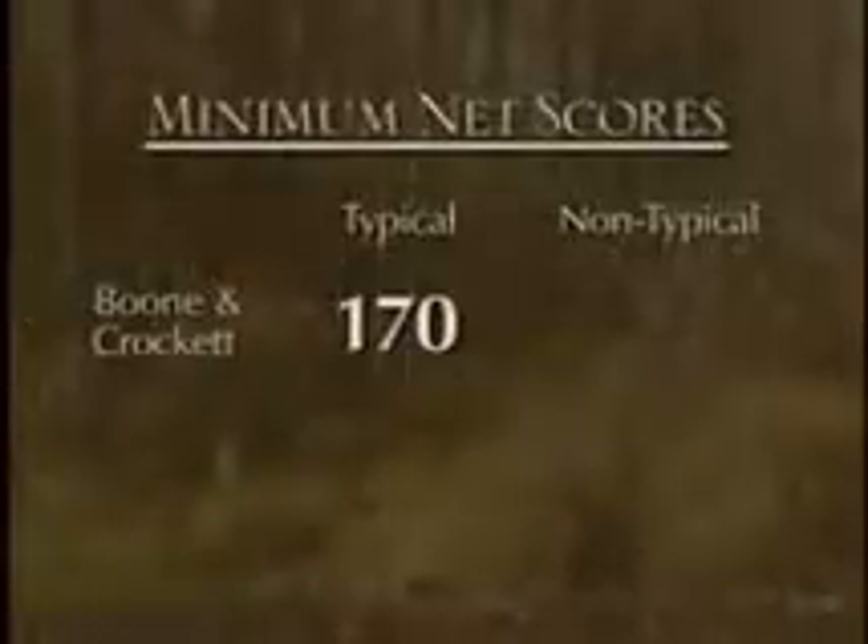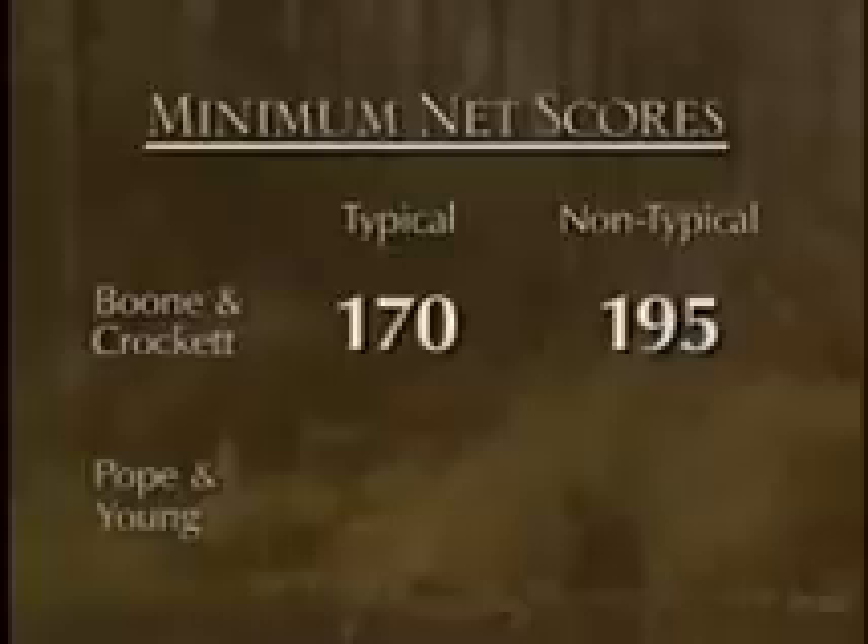The typical score is 170 minimum standard and the non-typical is 195. With Pope and Young, their standard for typical is 125 and their non-typical is 150.